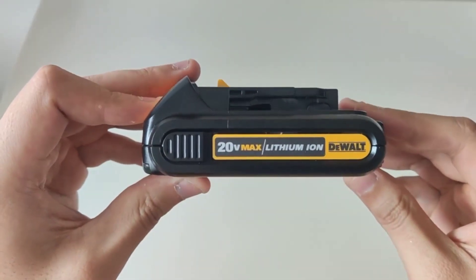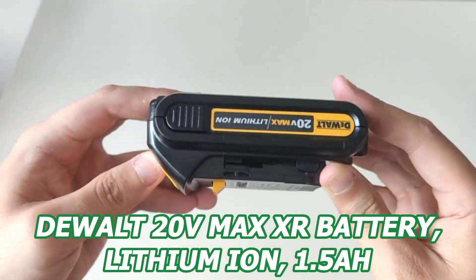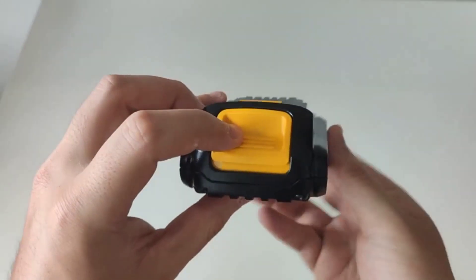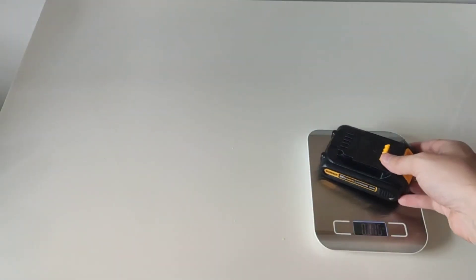Hey there and how's it going? Today I want to share with you guys my experience with the DeWalt 20V Max XR Battery Lithium Iron 1.5Ah. Not too long ago, I contemplated switching brands because I wanted more than my previous battery's performance, and that's when I decided to try out the DeWalt 20V Max XR Battery.